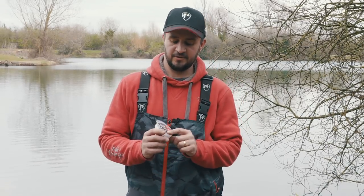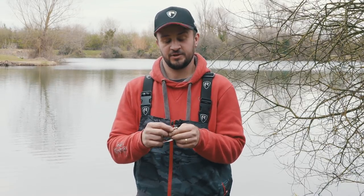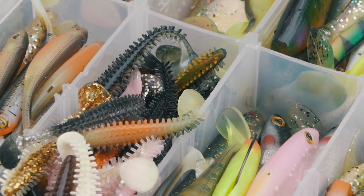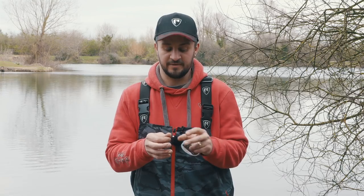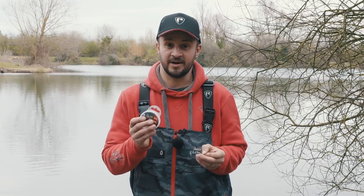Tip four is connecting your fluorocarbon leader to your jig head of choice, or some people would prefer to use a clip. For me personally, for my smaller perch fishing, I would always tie direct to the jig head — I think it's a much more direct contact with the lure. Fishing smaller jig heads just gives you that little bit more control. As soon as I switch over to fishing bigger lures or pike fishing, then I'll look at tying on a quick clip instead, but it would be exactly the same knot.